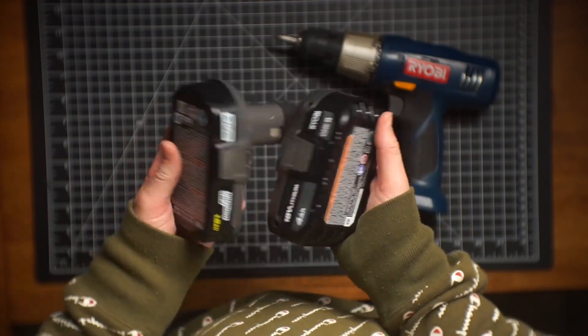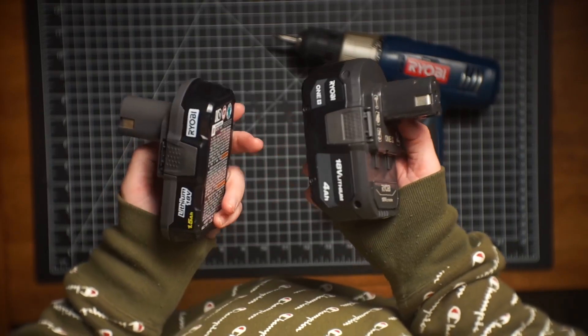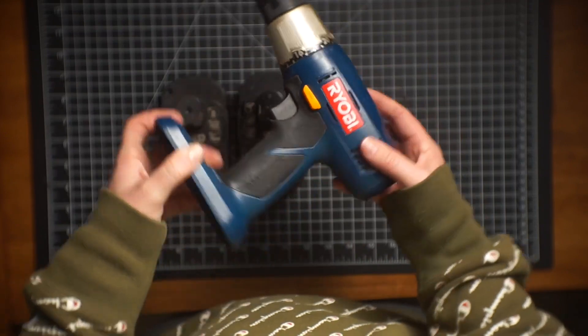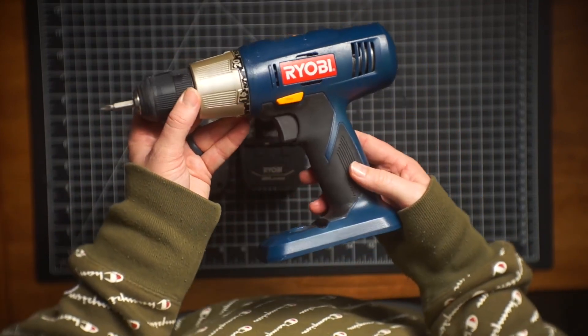These have worked really, really well, and I've been super happy with the purchase and would definitely recommend, especially with a drill like this or something similar depending on what you have. They've been really reliable. Definitely recommend.